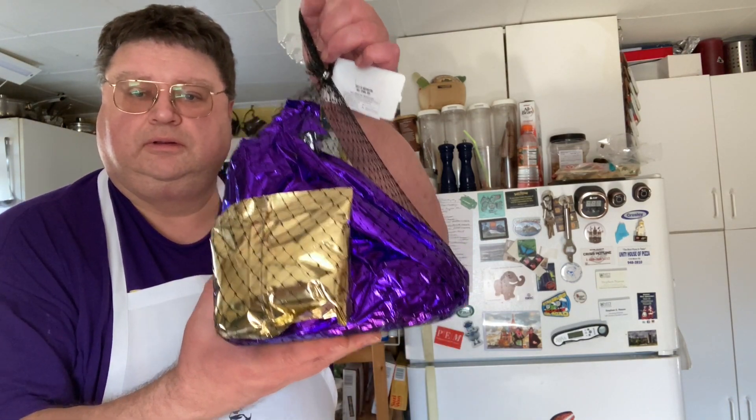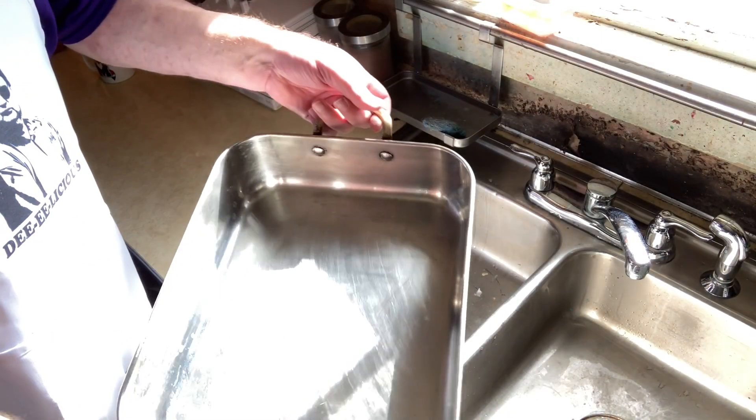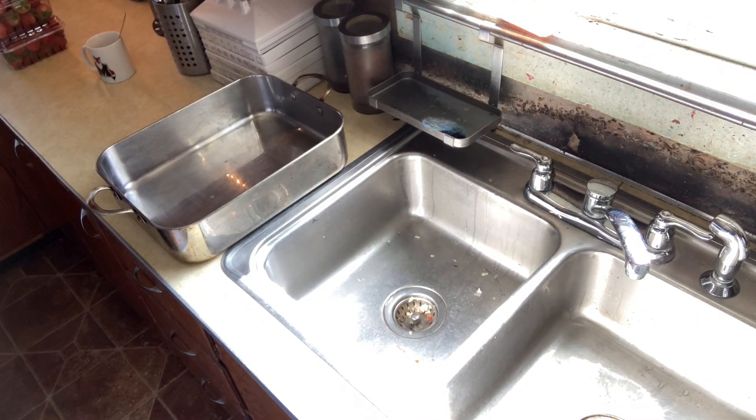So let's get cooking. Ingredients for today's recipe are simple — we just need one spiral ham with an enclosed glazing packet. First, get out a large roasting pan big enough for your spiral ham.